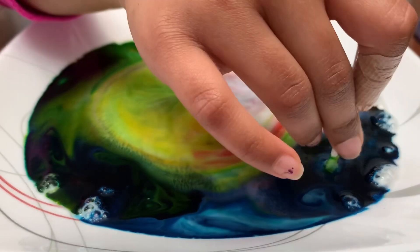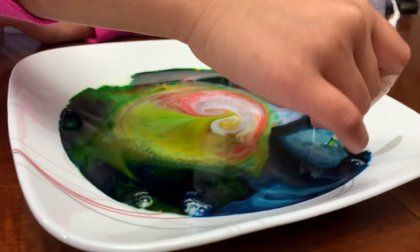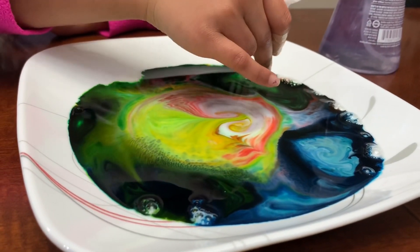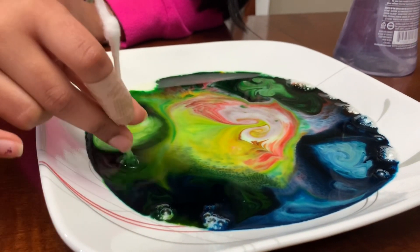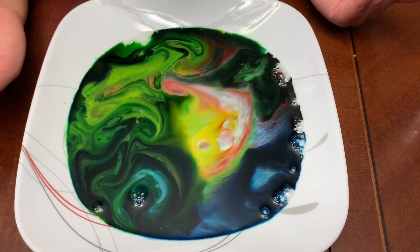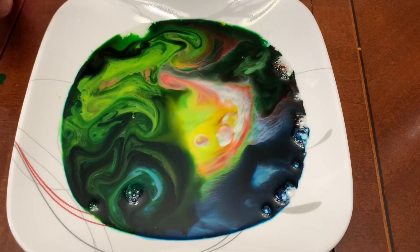Let me just put it in different places. Wow, look at that guys, that is amazing! Look at all the pretty designs that are there when you put the swab in.